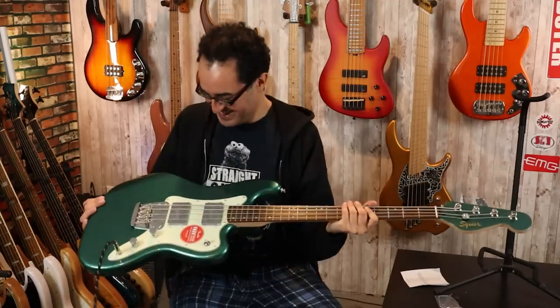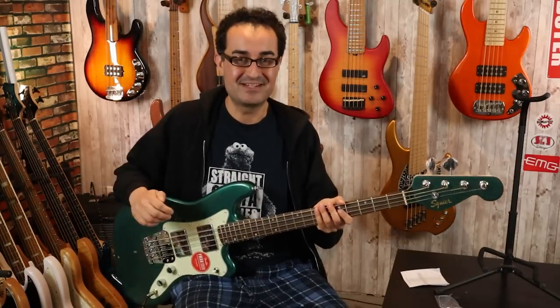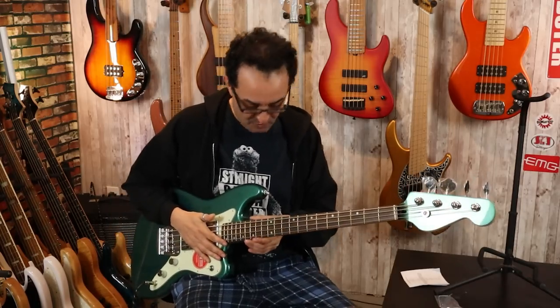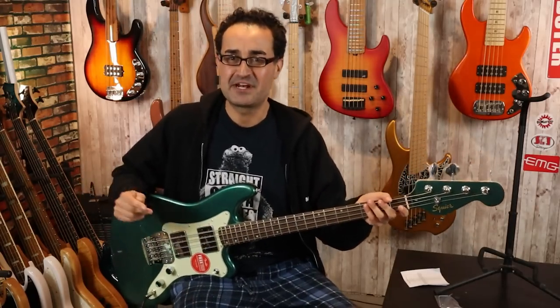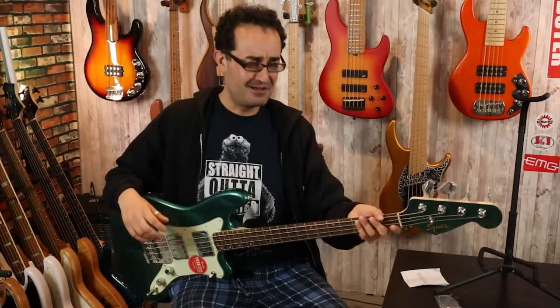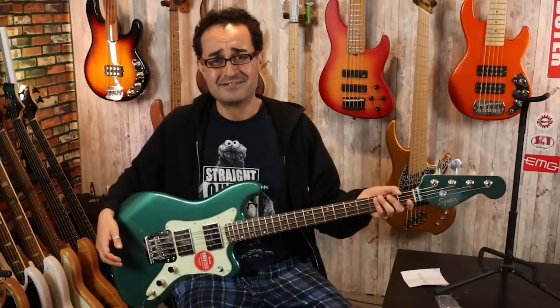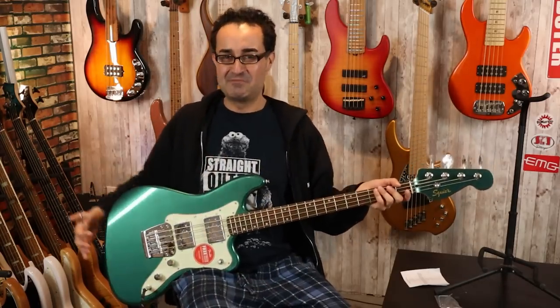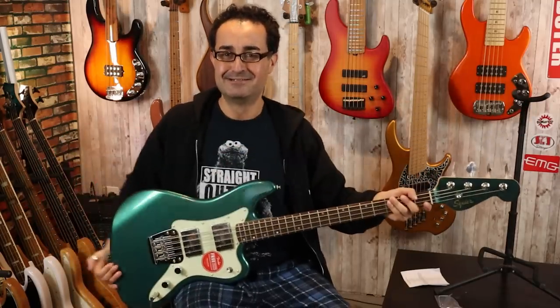Very nice, very nice. So I think that will do it for my unboxing and first impressions of the Squier Paranormal Rascal Bass. These first impressions are very positive overall — the build quality, the fret work, everything seems to be really nice. This is out of the China factory, I believe, and like every Paranormal I've played out of the China factory has just been flawless for the most part, and this one is no different. I'm really impressed. Let me know what you think about the Squier Paranormal Rascal Bass down in the comments below.